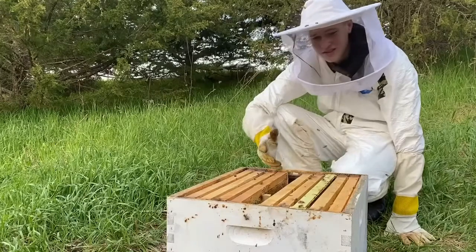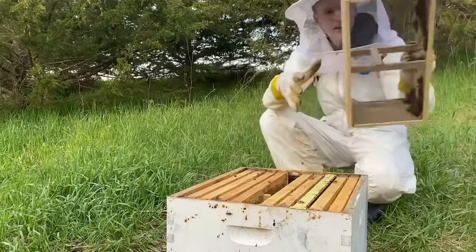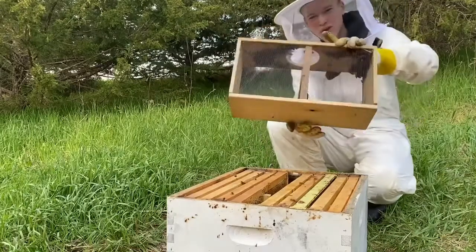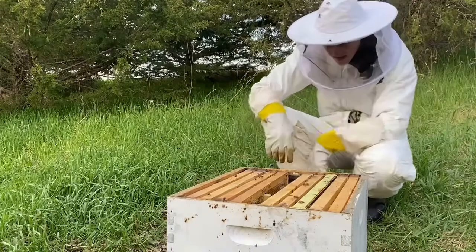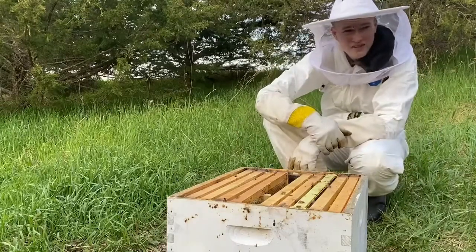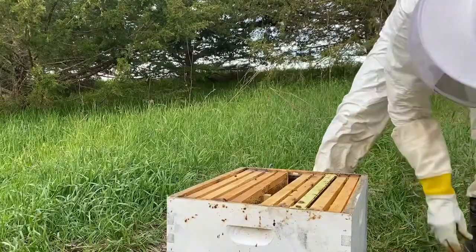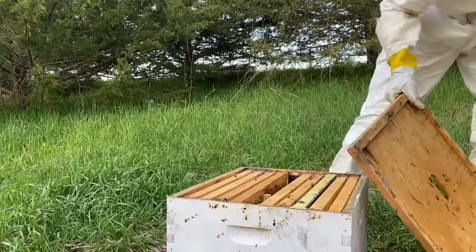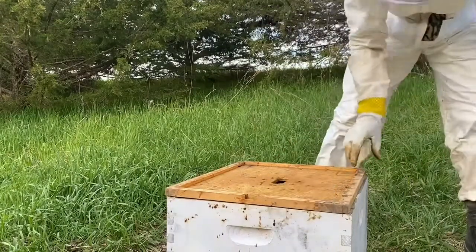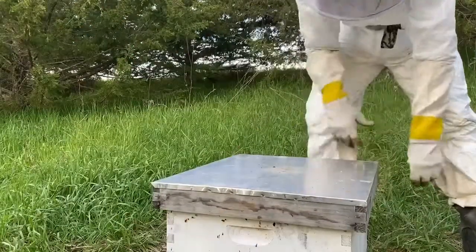Now you're basically almost done. Put the entrance reducer in. All you have to do is take your inner cover, set it right on there, take your outer cover, set it on top, and then push it in the direction that the opening on the inner cover is on.